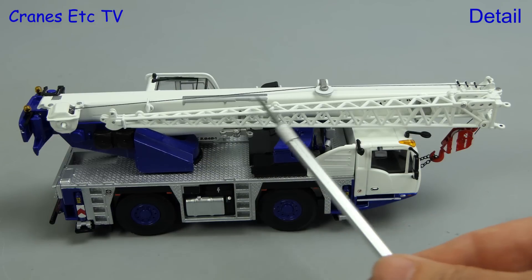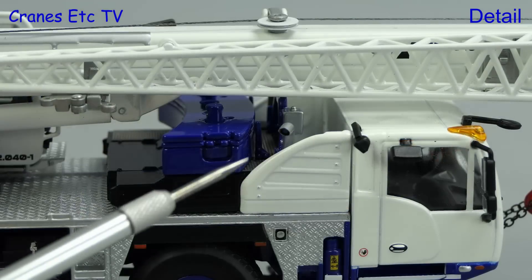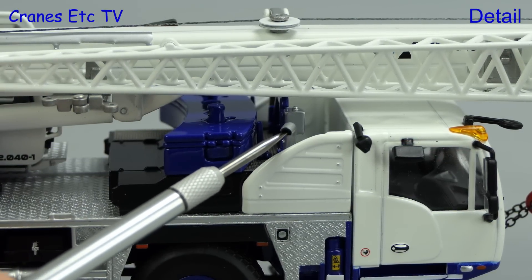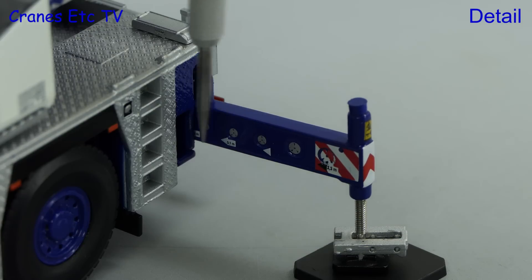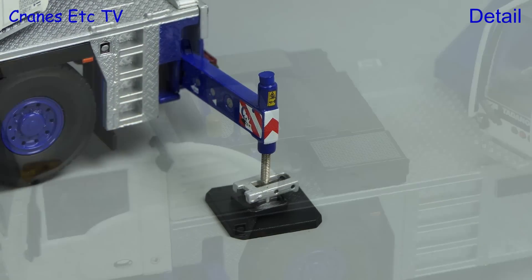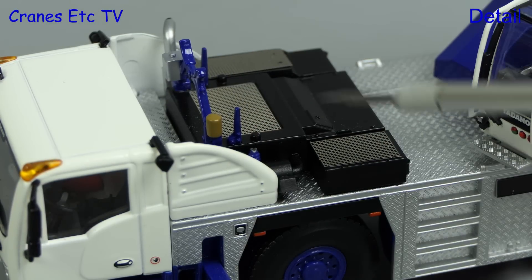The lattice fly jib is a reasonable looking metal part. The exhaust pipe is good because it has a proper looking hole. Moving on to the outriggers, the beams are very detailed with many graphics, although more old-fashioned are the pistons with their visible screw threads. Behind the carrier cab there are plenty of nice grills and textured surfaces.